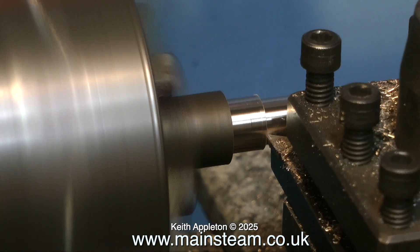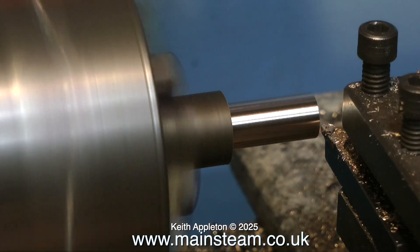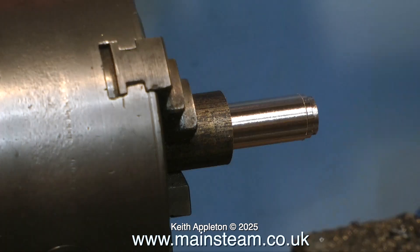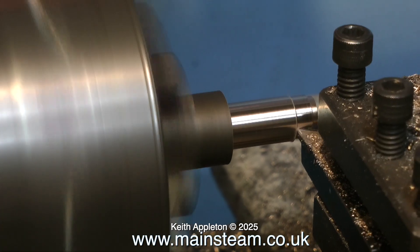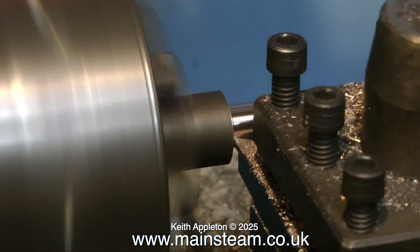With a perfectly machined hole in the center of the boss on the beam, it's time to make a bush to fit this hole. I'm making this bush from a piece of phosphor bronze — a free-cutting type. When I get nearly there, I'm taking a test cut: too small. Another test cut: too tight. Third test cut: dead right.